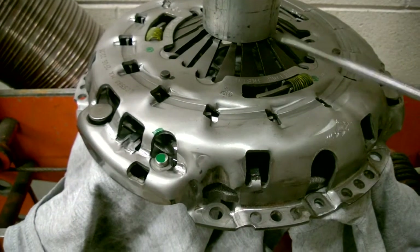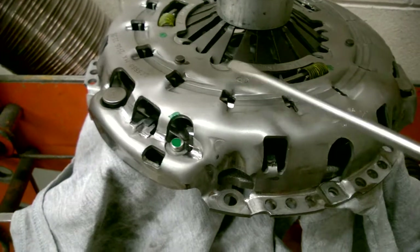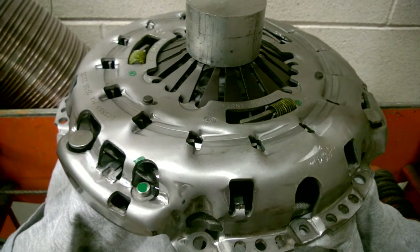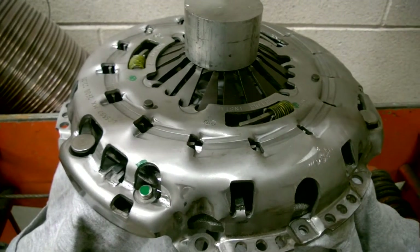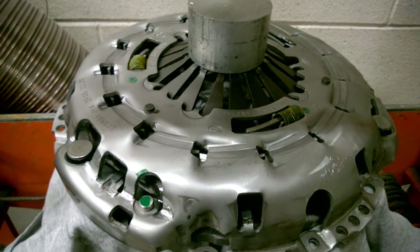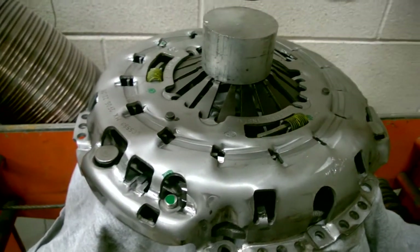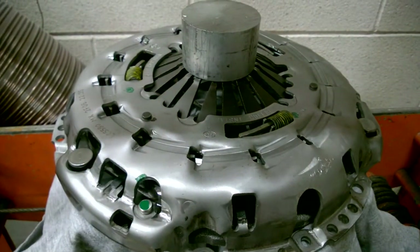Don't make the mistake that I made and push this too far down, because once you push it too far down, these springs slide right off, and everything spins around inside there, and it isn't easy getting it back together. I wasn't able to find any of this on the internet — I hope this helps. I wish you the best of luck if you do get these springs off there, because it was really hard. But it's not too bad — you just kind of stick a screwdriver in and pry this over.